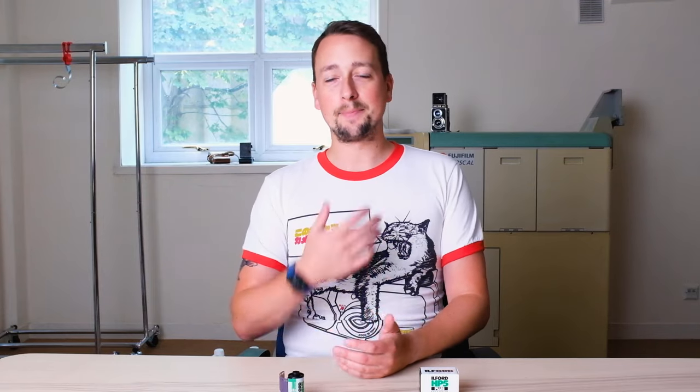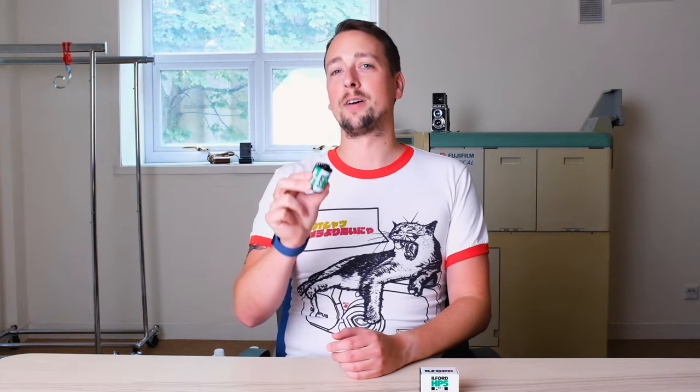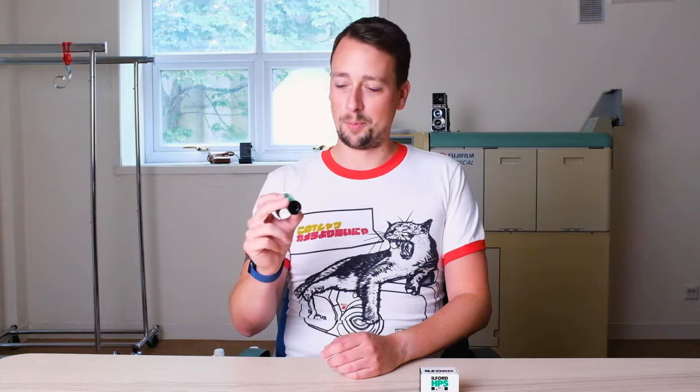Welcome back to the channel, it's me Paul Mackay from Analog Wonderland and today we are going to be talking to you all about the world's most popular black and white film, according to a very informal poll I just did.